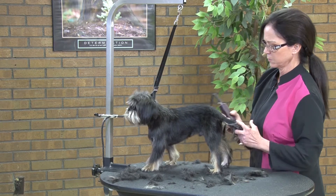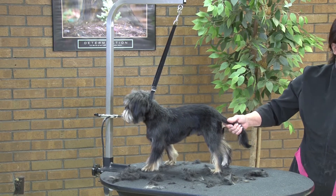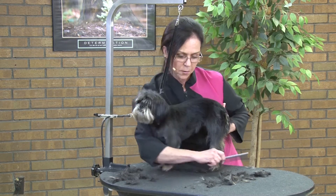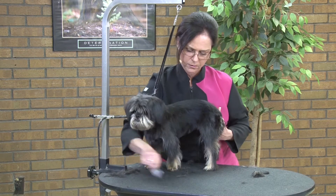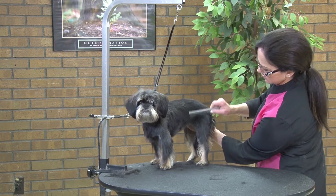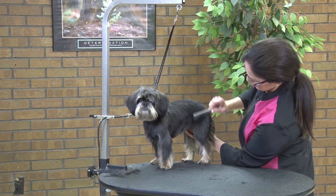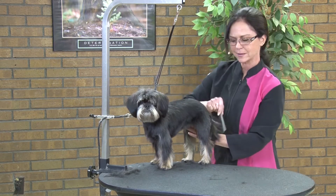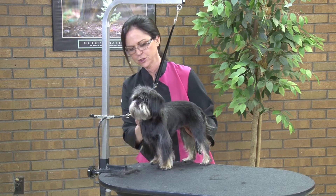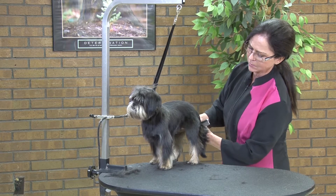We've got our basic bodywork done here. He's got a very fine coat, it's very short, so we can use a little bit of a smaller comb to get rid of some of this hair and see what we've got. It's a very straight coat — almost has a bit of a wiry texture.